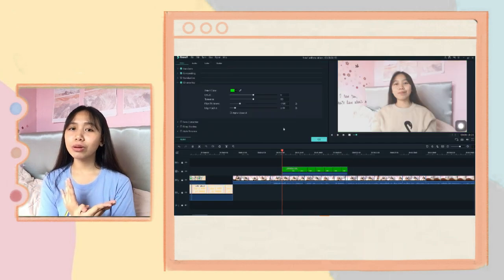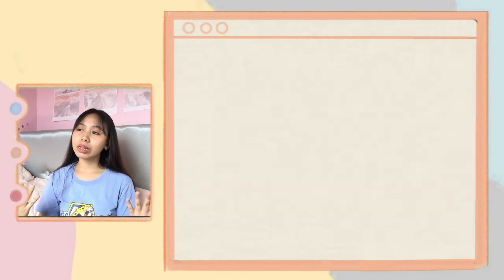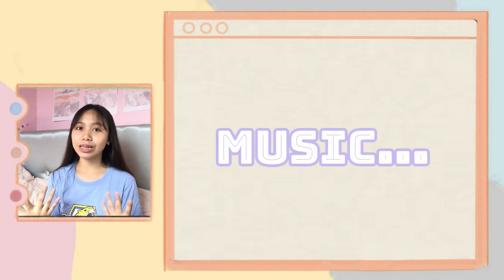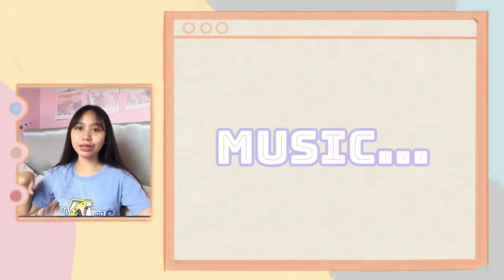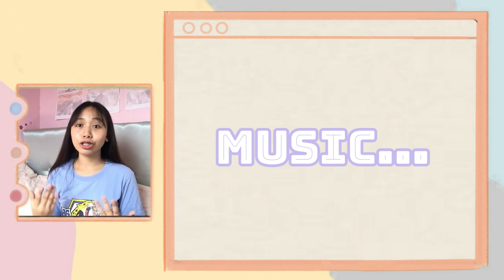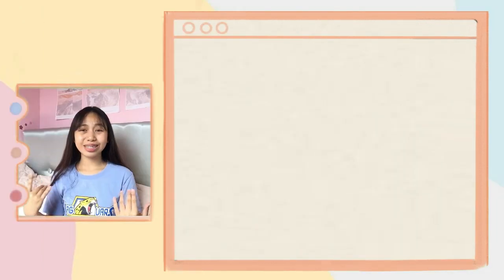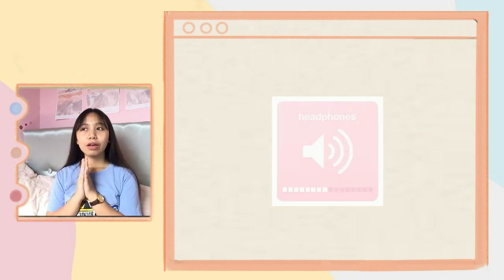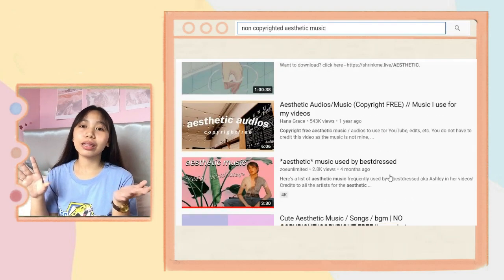My next editing secret is music. Music really changes the game for your videos. To show you the difference — here's a clip without music, and here's the same clip with music. See how much music changes your editing game?